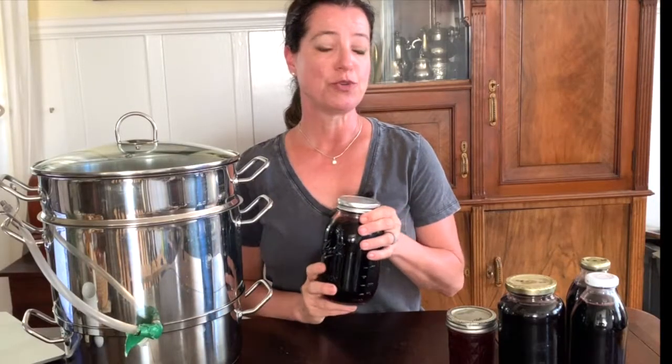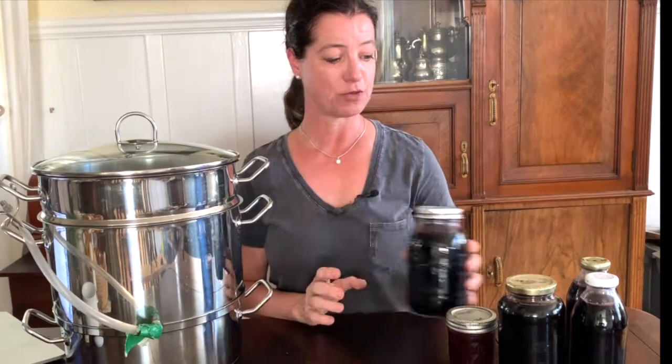The elderberry juice is known for its immune boosting and health promoting properties. People have used it for centuries to promote their health, and I just find it really tasty, but it also helps during the cold and flu season. It helps boost your immune system and it's full of antioxidants — and it's just purely yummy.